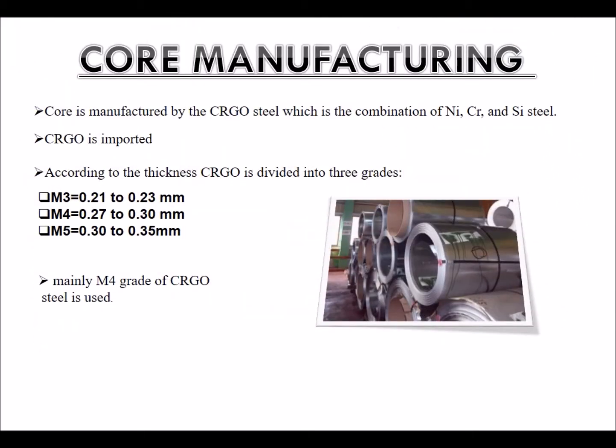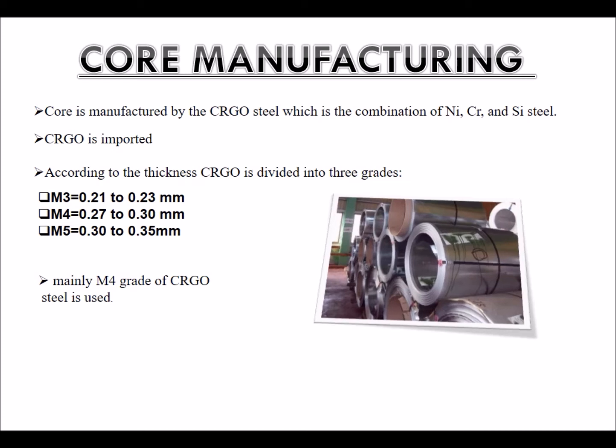Core manufacturing: The core is manufactured from CRGO steel, which is a combination of nickel, chromium and silicon steel. CRGO is imported according to thickness and is divided into three grades: M3 (0.21 to 0.23 mm), M4 (0.27 to 0.30 mm), and M5 (0.30 to 0.35 mm). Mainly M4 grade CRGO steel is used for the core.